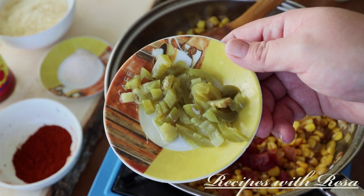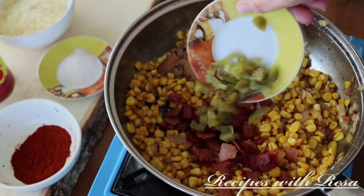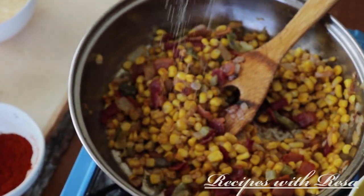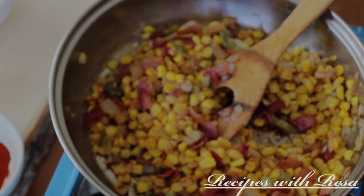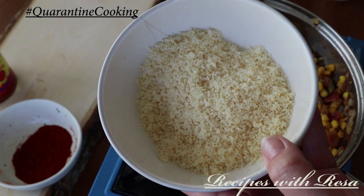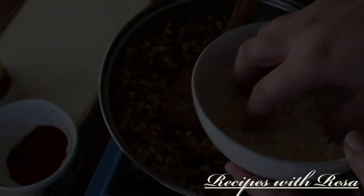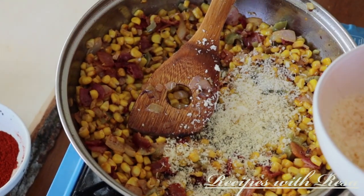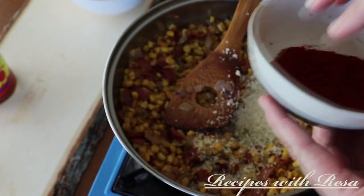Now we're going to go in with a little bit of the bacon we fried earlier, and some pickled jalapeños. We're going to salt this to taste — feel free to stop whenever you want to, or keep going like me. I'm going to keep going, so here I go with some Parmesan cheese. After the Parmesan cheese, we're just going to hit this with some cayenne pepper and some smoked paprika.